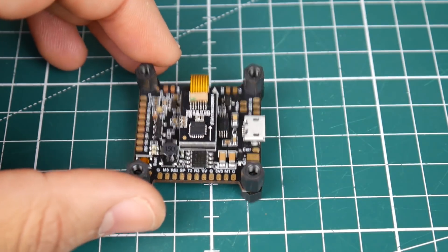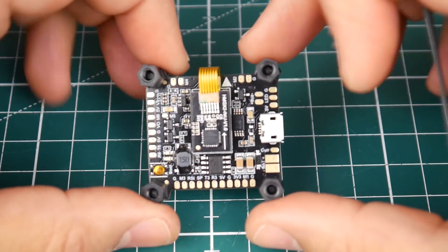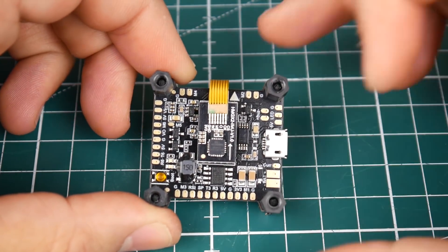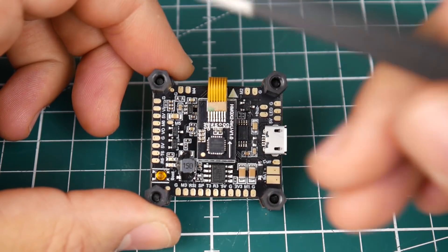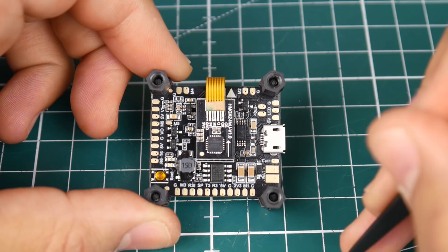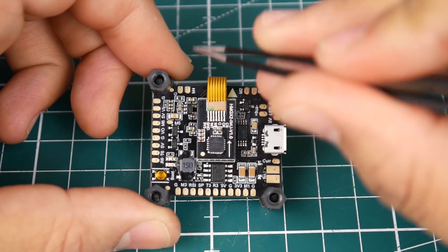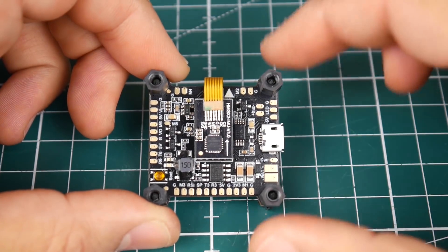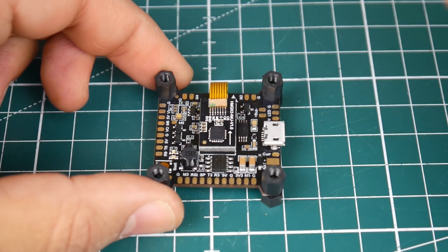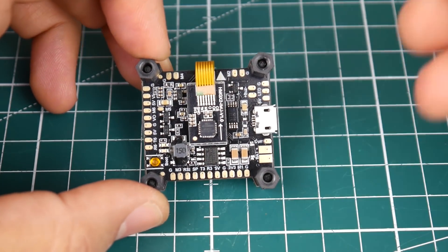Let's start checking the pads. The arrow is pointing up, and the USB is on the side. Checking the motor orientation: M1, M2, M3, M4 — all correct. It's perfect Betaflight orientation right out of the box, which is awesome.